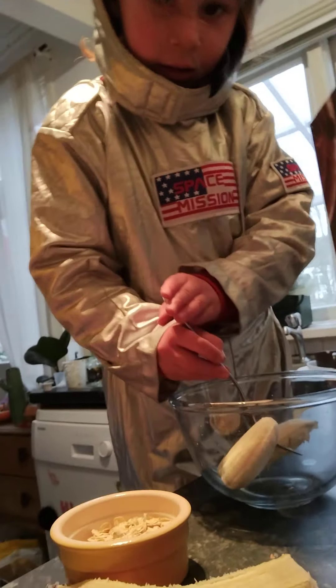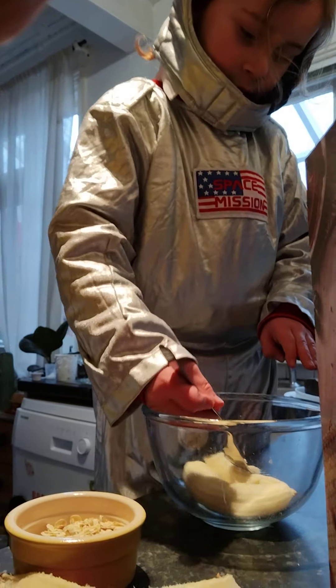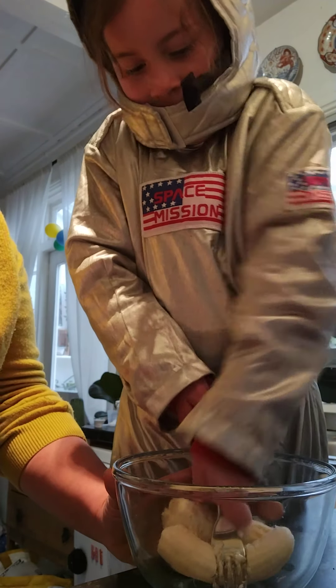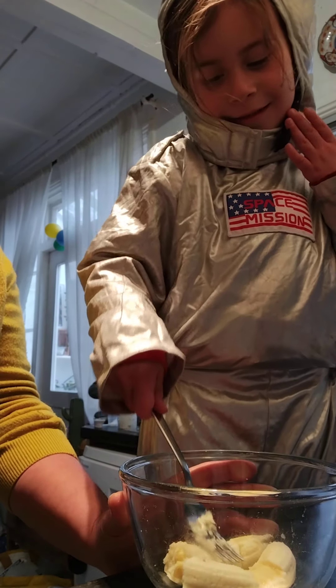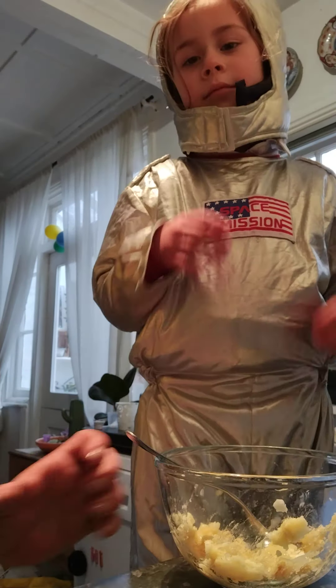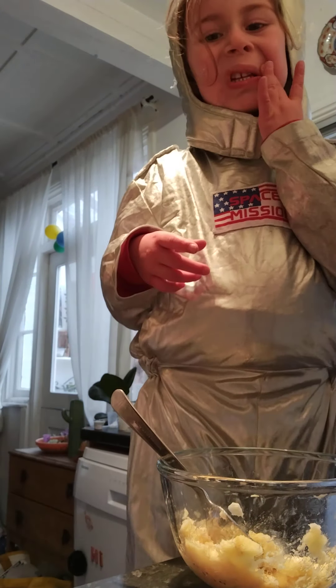I need a fork to mash it up. And now that we've mashed all the banana into a mash, what do we do next?